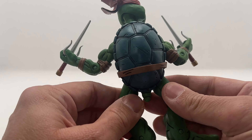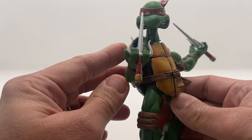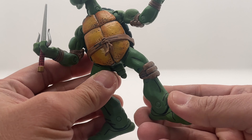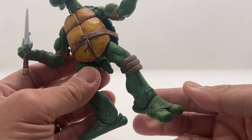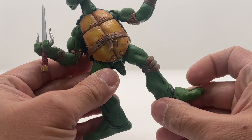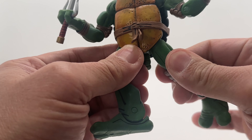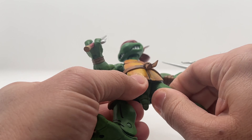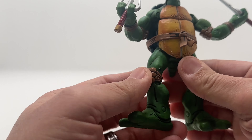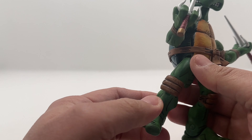I really enjoyed the look of this. This one is Raphael. Really good articulation for these figures — for the leg, you can even twist it all the way because there's a ball joint there.